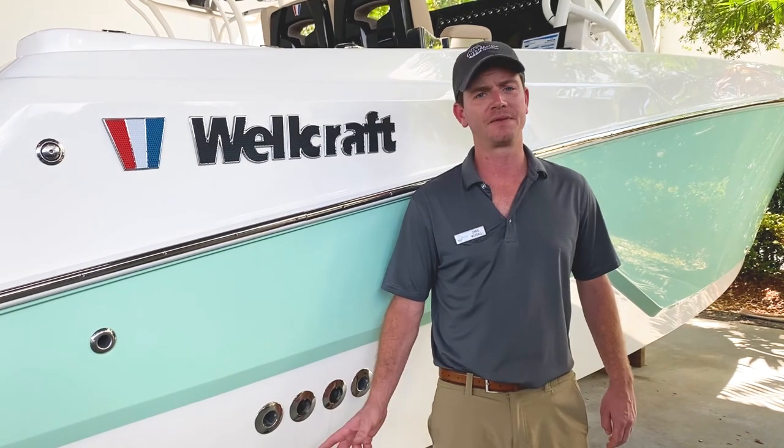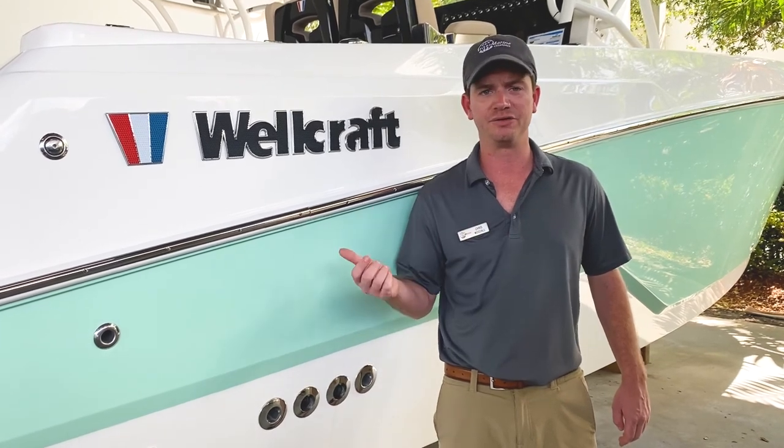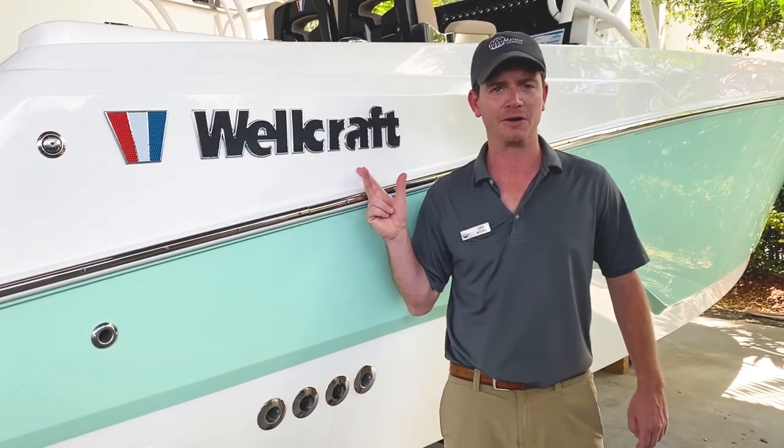Hi, my name is Chris Woodall. I'm with Intermarine Fort Lauderdale and I'm standing next to the 262 Fisherman made by Wellcraft.